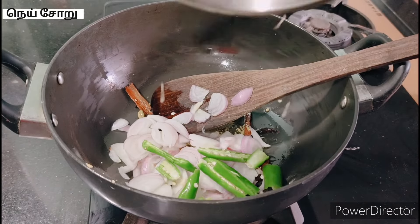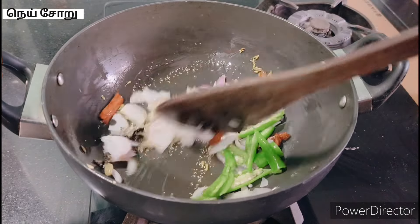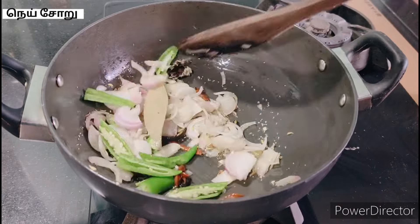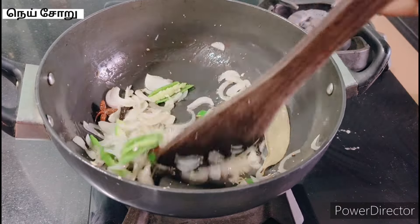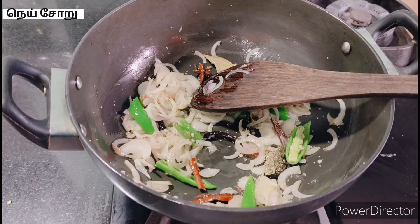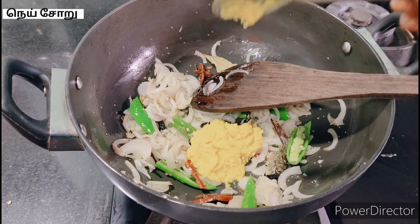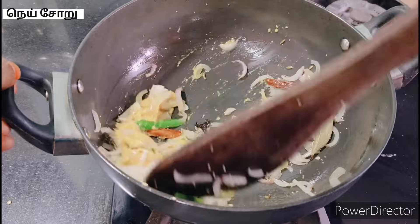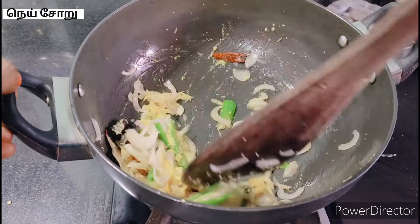Now cut the rice in the bowl. We will put 3 rice in the bowl. You will put the rice in the bowl and stir it.